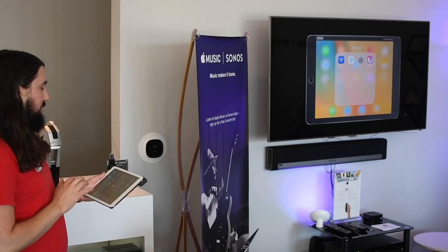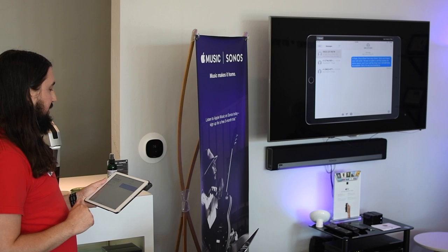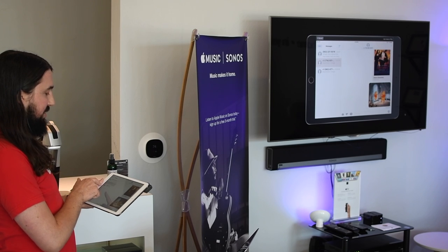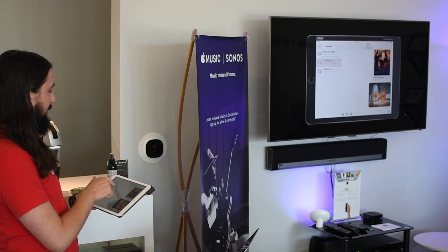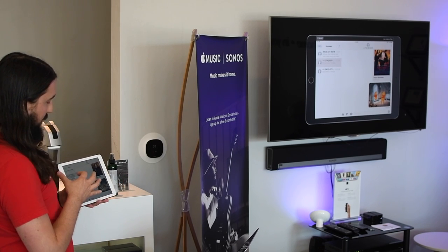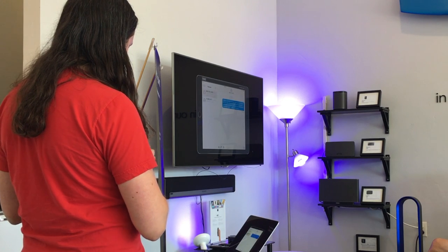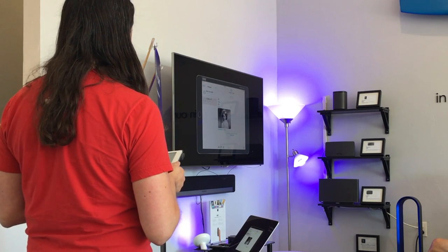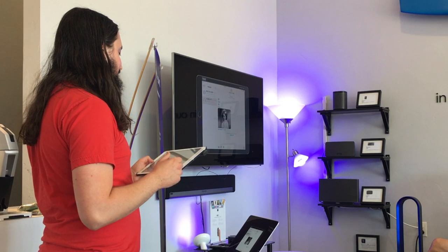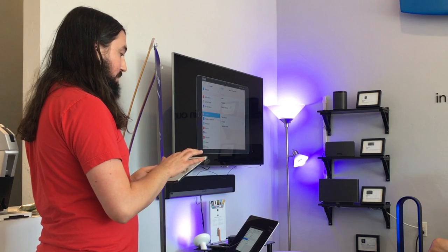Usually if you look at storage on an iPhone, you'll see Messages somewhere near the top. You can manage that by going into the Messages app. For any existing conversations, you just swipe right to left which shows the delete button, hit delete, and that deletes the message right there. Deleting old conversations is a good way to manage storage because those can take up a fair amount of space.